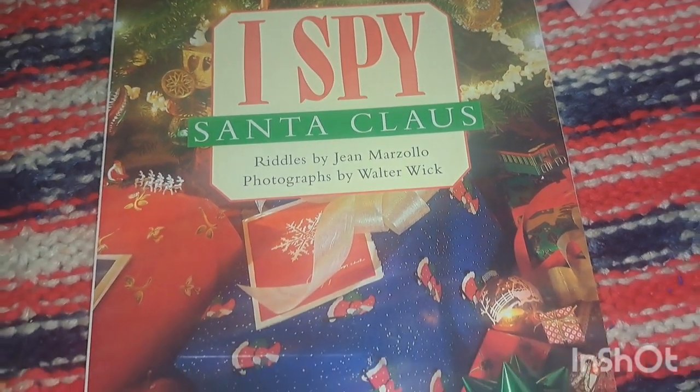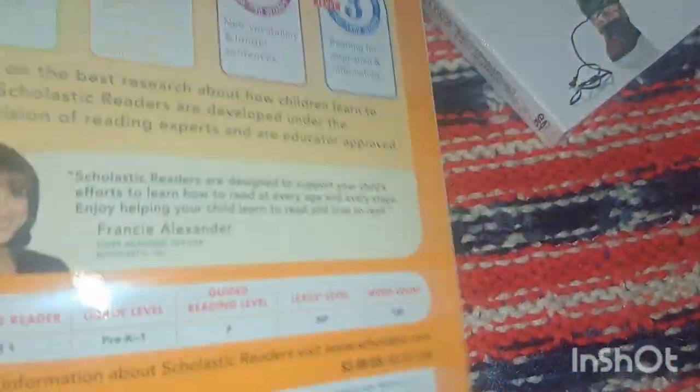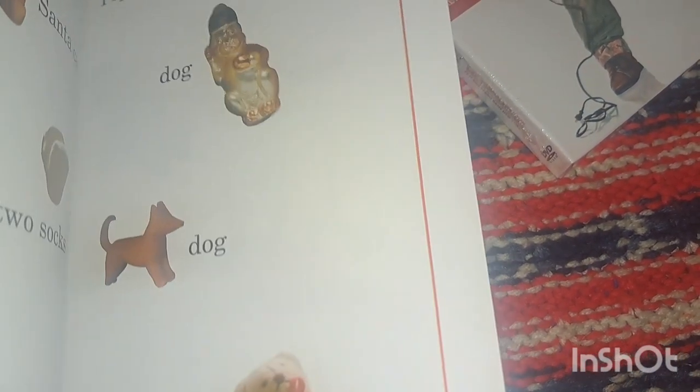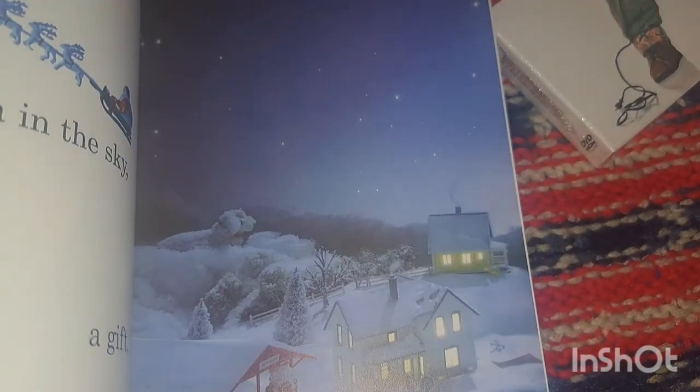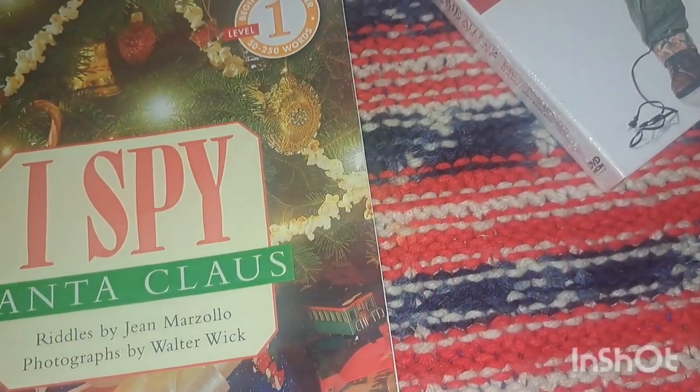This is an I Spy-style book called I Spy Santa Claus by Scholastic — it was three dollars. Just something fun to look at on Christmas Eve. It has a format where it tells you what you're looking for and you find it in the image, like finding Santa's sled. Just a fun activity for us to do together.